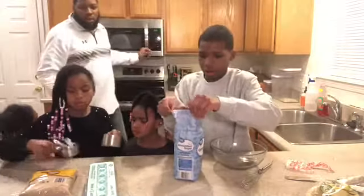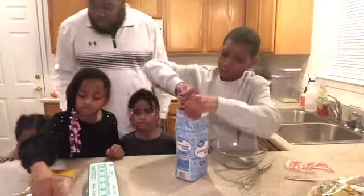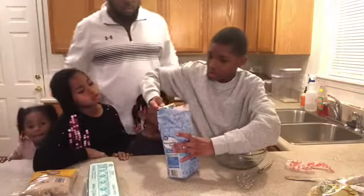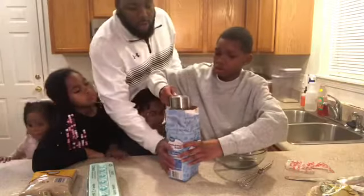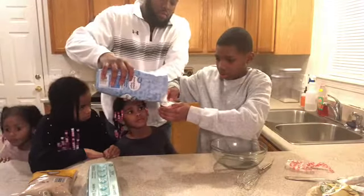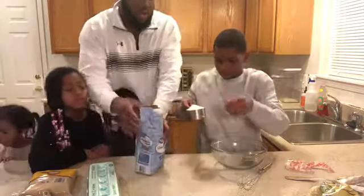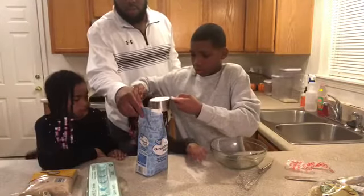I'm going to want to melt that for another 30 seconds. Okay, so to fully melt it. We're going to grab a cup — does that look good, Dad? Should we add a little bit more? Let's add a little bit more to it. That should be good — let's smooth it out. Perfect.